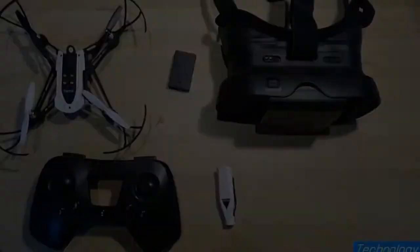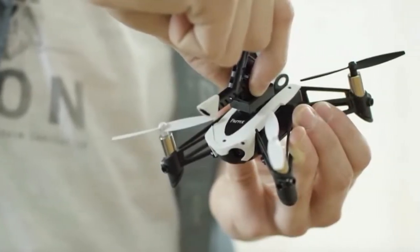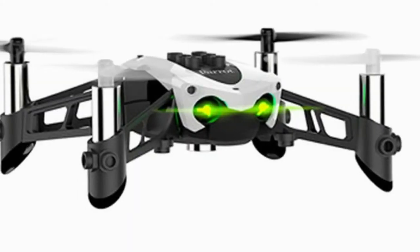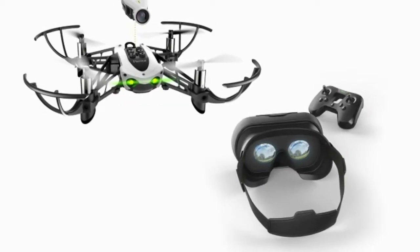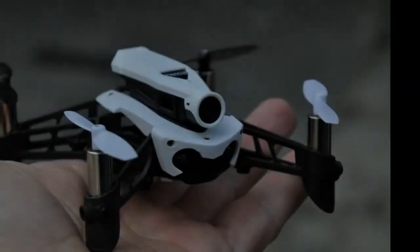To that end, Parrot lets you change to a drift mode that disables the drone's horizontal stabilization, and a racing mode that completely disconnects the autopilot for full manual flight. Arriving this month, the Parrot Mambo FPV kit will sell for $180, which converts to about AU$230 and £140.